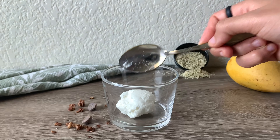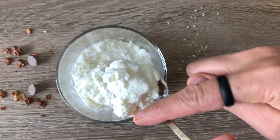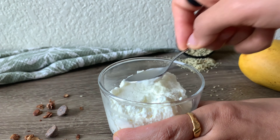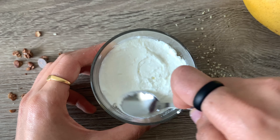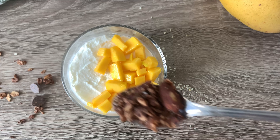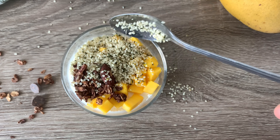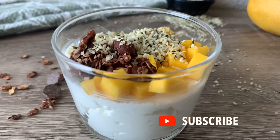Now I am going to prepare breakfast with this yogurt. I am adding mangoes, chocolate granola, and hemp seeds as toppings. You can add any fresh fruit of your choice. Our protein-packed breakfast is ready.